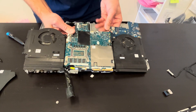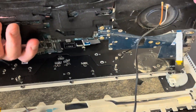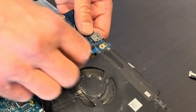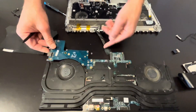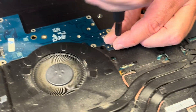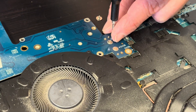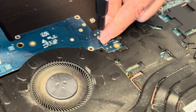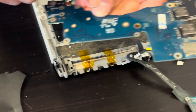Now we can take out the motherboard. Here we have our daughter board with the Wi-Fi card. Here we have the part number.